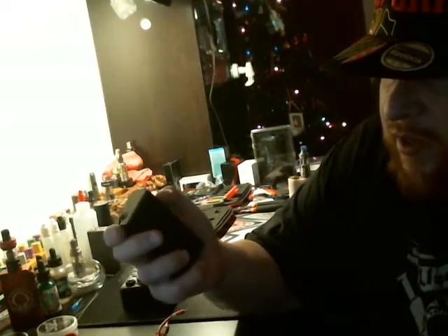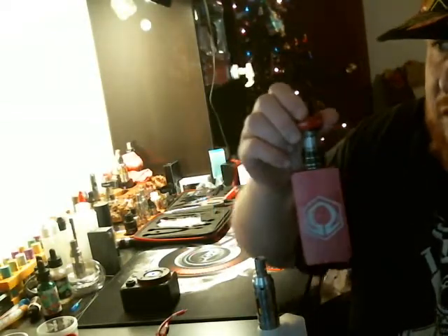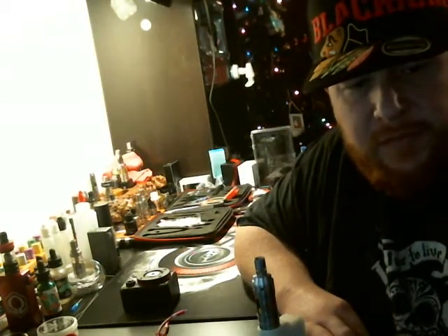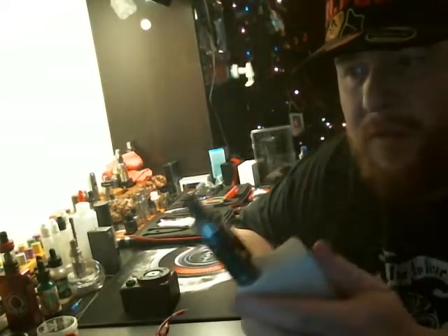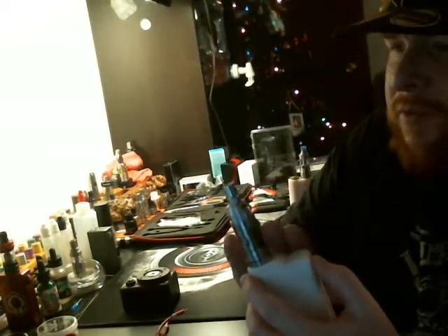I did use my Eiffel, my Segelli 150, my Hexolm, all with this Coral. And I did also use the DNA 200 by Wismec. This will be the next tank I'm working on through them — it's called the Apollo. Just off the bat, I'm not as impressed with this tank as I am with the Coral, but this is a good tank as well.